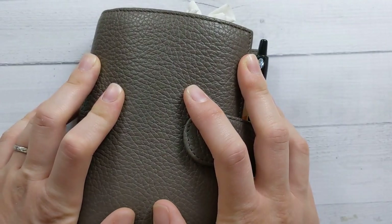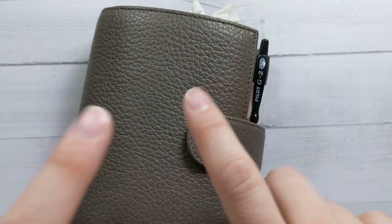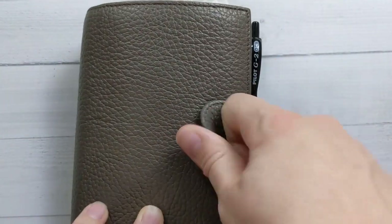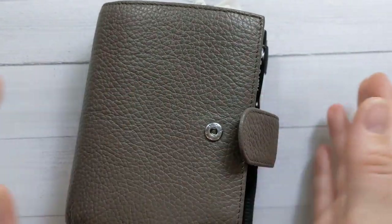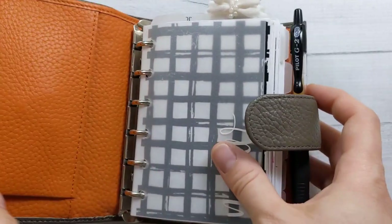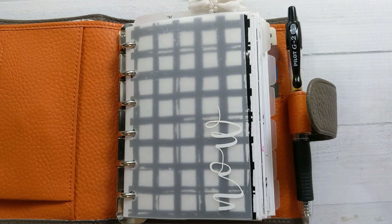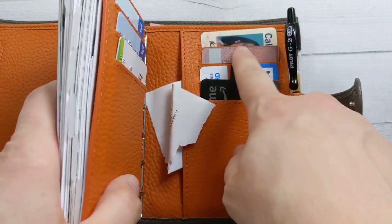Hey guys, welcome back to Ganchi Plans. Today I'm doing a full flip-through video, it is May 2021. Sorry about the framing, it's a little bit tight right now — just the way my tripod is set up and it's getting late. I'm here in my A7 Filofax, the pocket size. I've been in here since I got it for my birthday, so five or six months now. It's been going good, I really like the pocket setup.